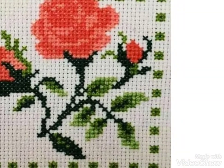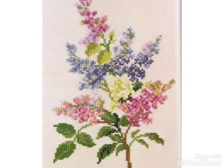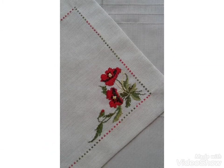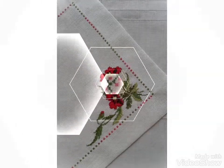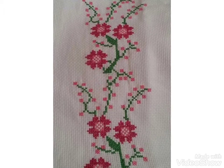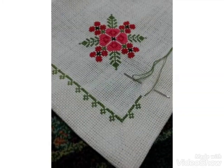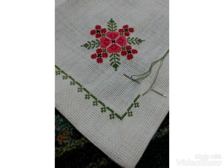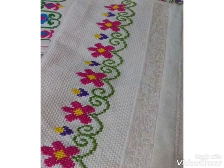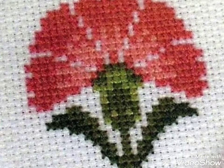Hi friends, welcome back to my YouTube channel Vintage Antiquities with a new video and new idea. Today's video is about floral cross stitch hand embroidery designs. You can see different designs and different ideas in this video — watch until the end and choose from different cross stitch pattern designs, because very clean and close-up cross stitch hand embroidery designs are shown.